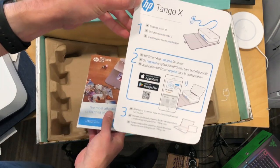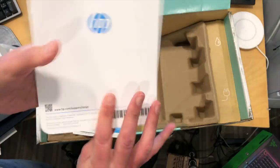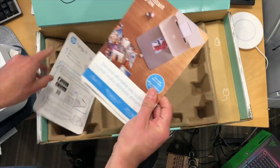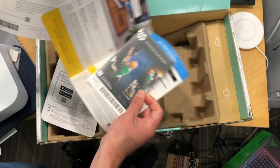You get some stuff here in the box to tell you how to get it going. Step one: plug it in. Step two: get the app to get everything configured. You have your Instant Ink, of course, here, and some sample photo paper for printing out pictures on it.